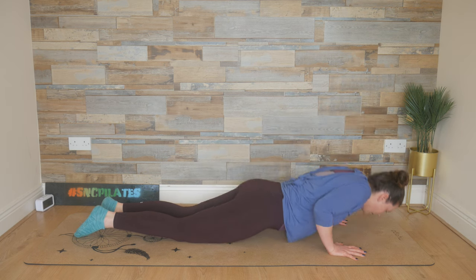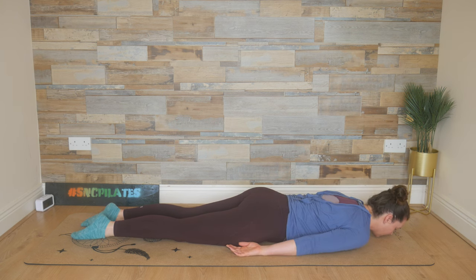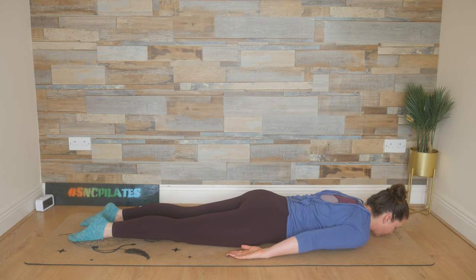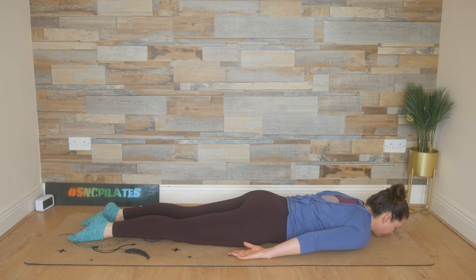Breathe in, bend the elbows, lower the chest back to the floor. Relax the arms down by your side now. We inhale, lift everything up, and exhale, lower everything down. Breathing in, lifting everything up again, and exhaling, lowering everything down. Breathe in, lift it up, and lower it down.